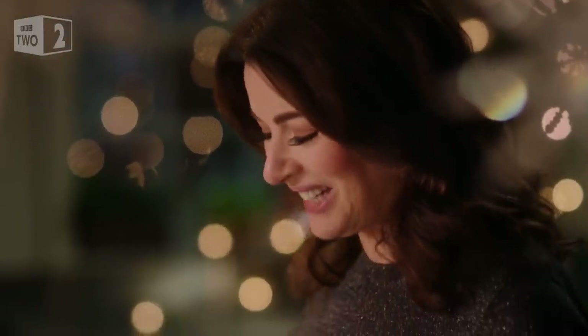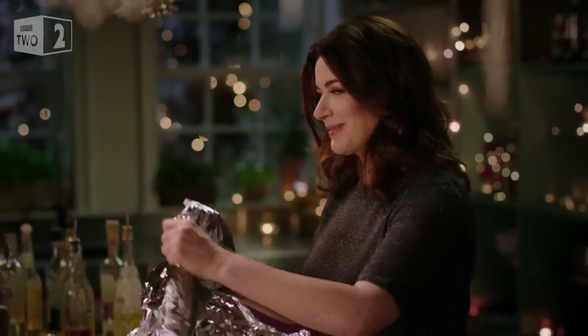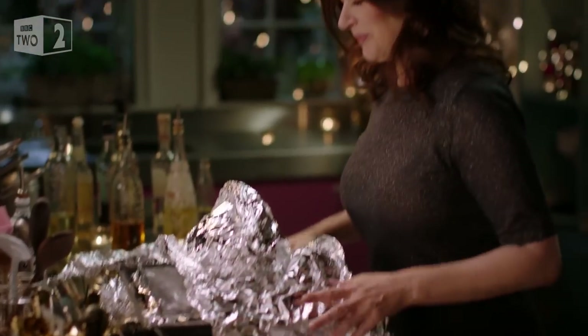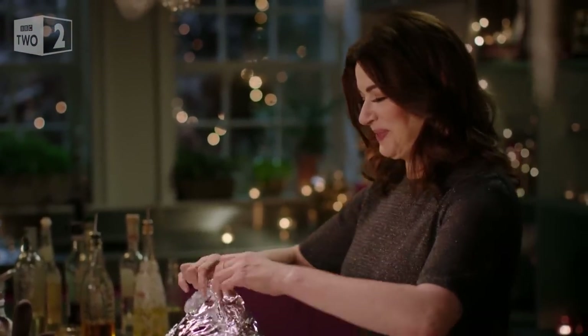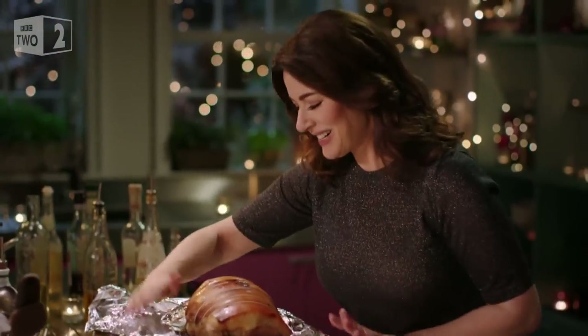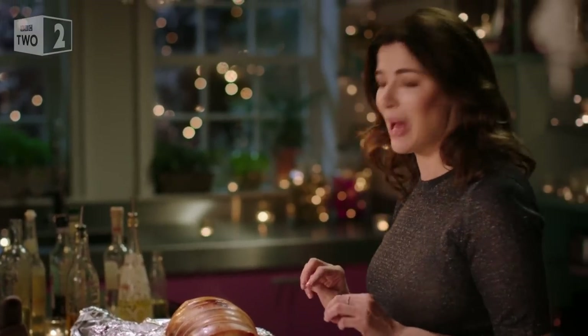The Great Unveiling. And don't worry, I've got asbestos hands. It's like playing pass the parcel. I could have this smell as a scented candle so happily.